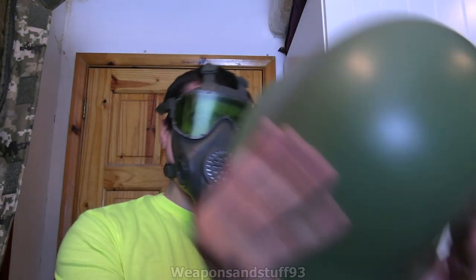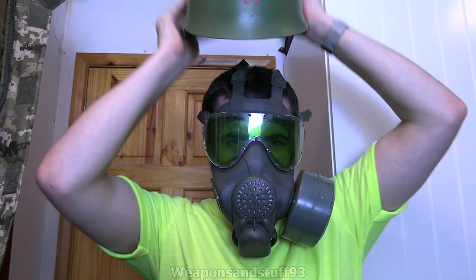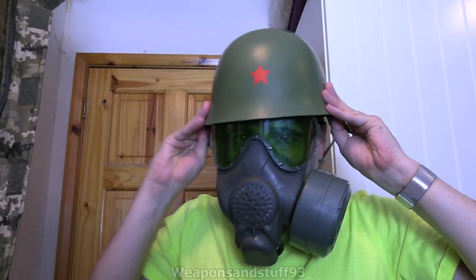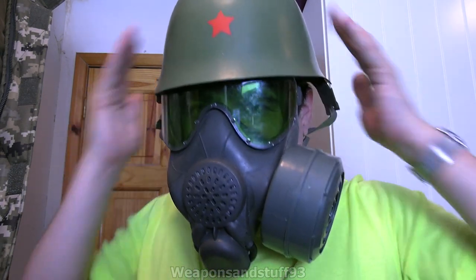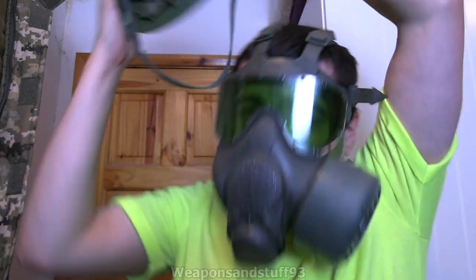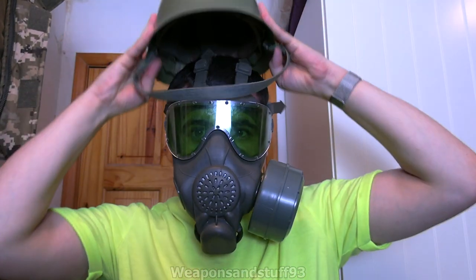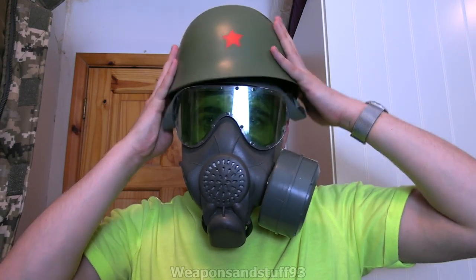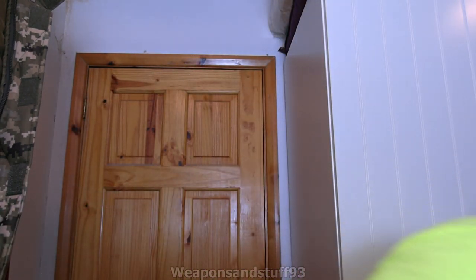Next, let's try the Yugoslav — is it M53? I can't remember the designation of this one now. But the old sort of Yugoslavian steel pot helmet. And this one, sadly, is a bit too wide. The mask is a bit too wide for it to slump down on it properly. So that is a shame — this is one of my favourite steel pots, but the mask is just a bit too wide for the brim of the helmet. So that one's a bit of a fail.